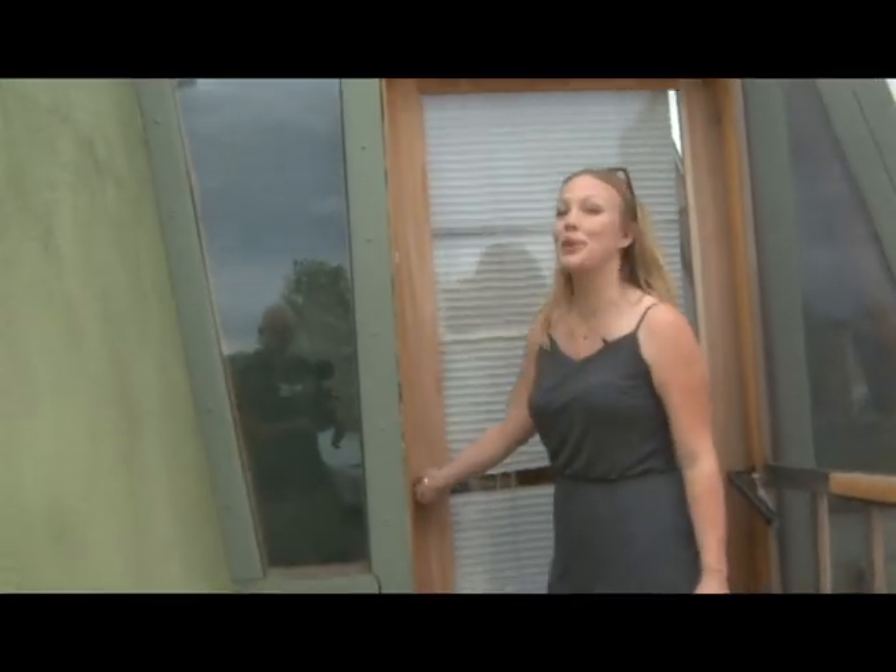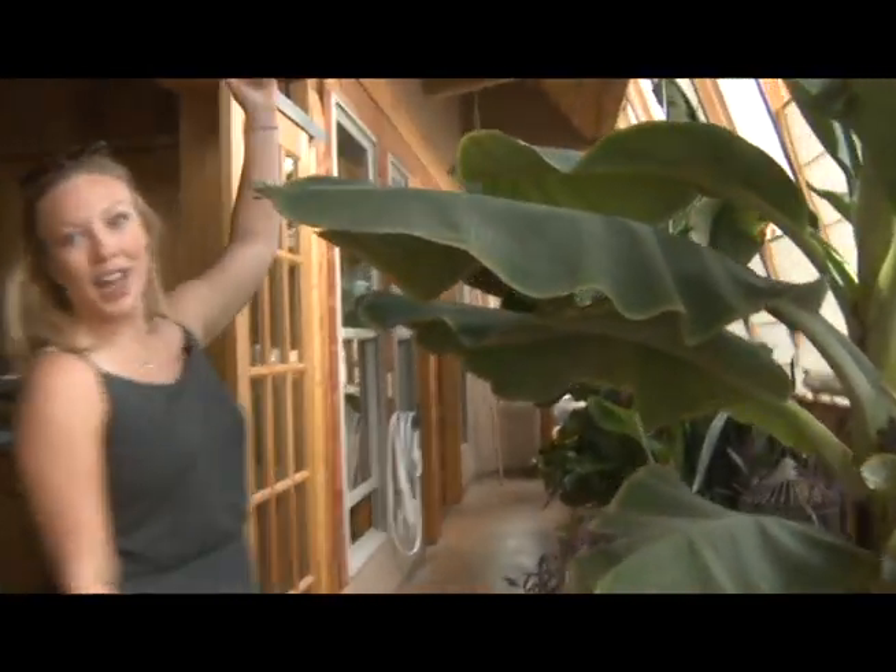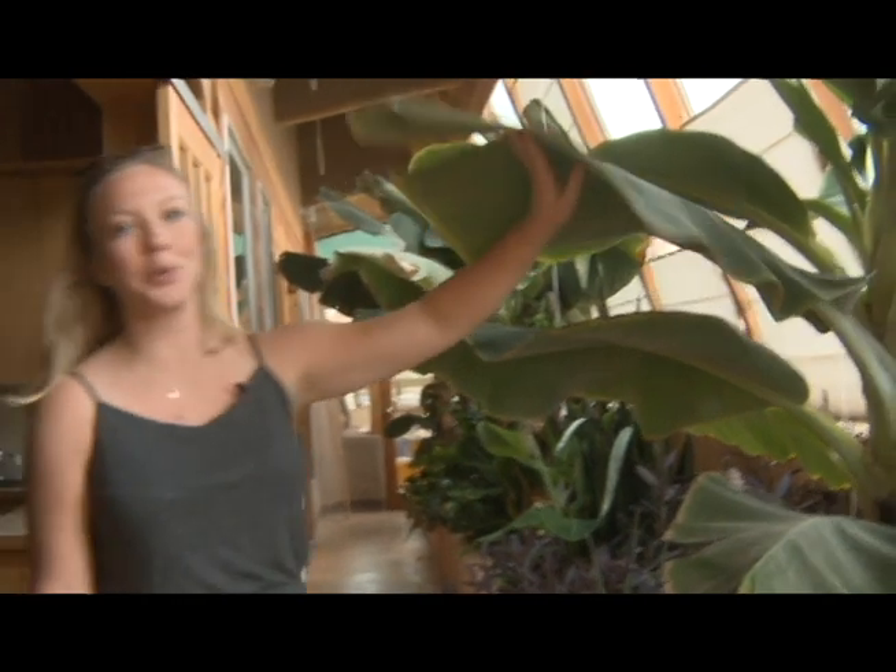The first thing you're going to see is my greenhouse. So these are airlocks — this is what helps control the temperature in the home. As you can see, I have 16-foot high ceilings and plenty of room for beautiful banana trees.